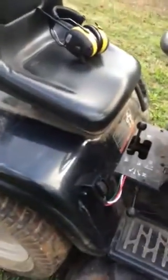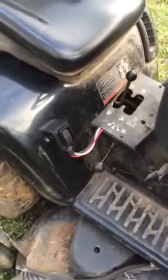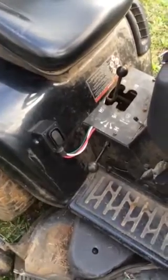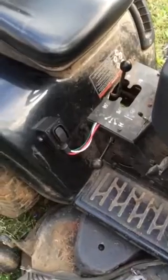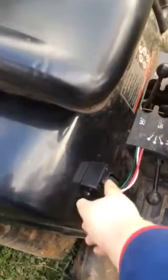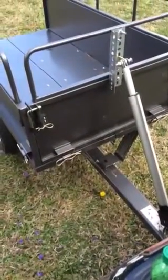Here's our reversible rocker switch with a 15 amp fuse on the battery. And so when you push this button, it causes the trailer to go up.